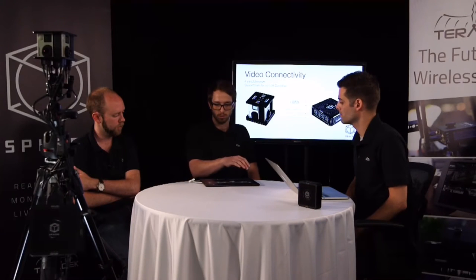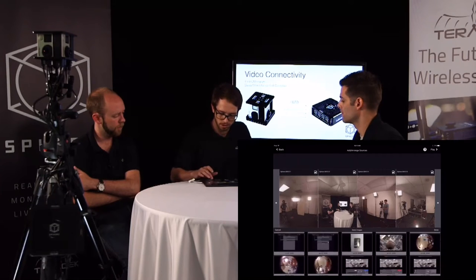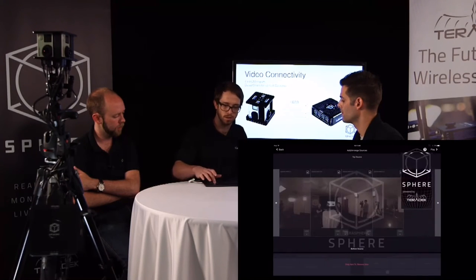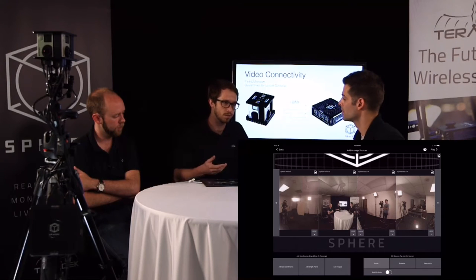We can have a rig with up to eight cameras, and you can drag and drop around. You can also include images — say there are only three cameras that have a scene and maybe the back is really close to a wall. Then you can just use an image for it, or for the top and bottom where we don't have coverage from four cameras. When we pull up the play view, it becomes a nice cap to cover any blank space. Most of the time, all the action is in the horizon of the video anyway.